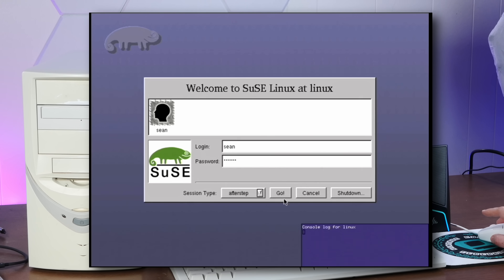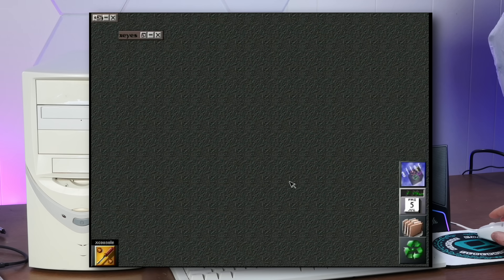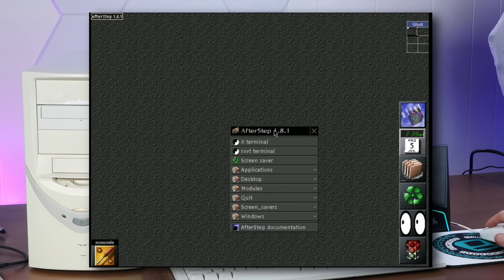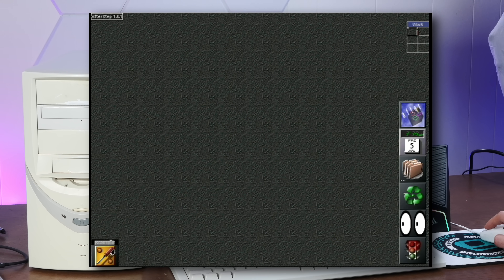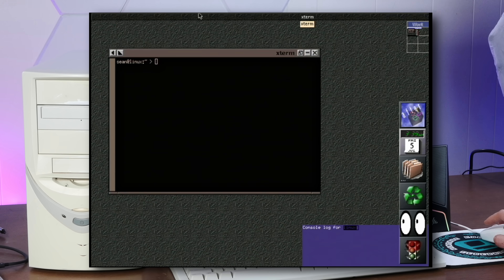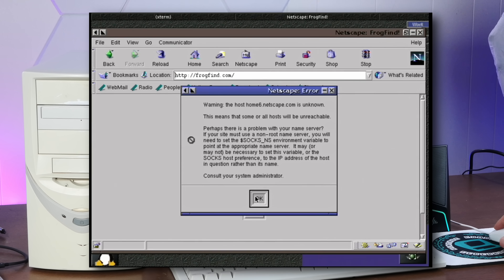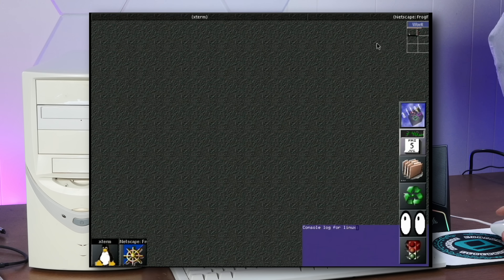Let's try AfterStep. Oh my goodness — it's beautiful. Look how beautiful this is! Look at that — flipping out like that. It's so good. I love that minimization, just kind of twirling in and out.